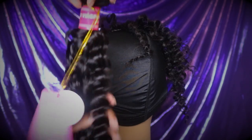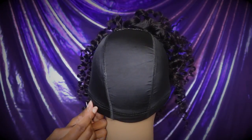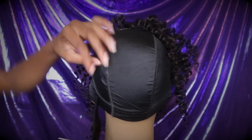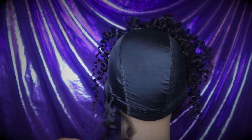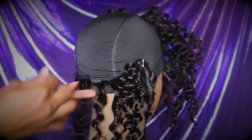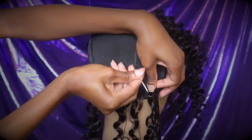I just finished sewing the closure on, so now I'm about to start applying the bundles to the back of the head. I'm going to be starting with the 18 inch hair, which is the longest bundle that I have. I'm going to start sewing above the elastic band. I noticed I was having trouble holding the hair on tight because it was weighing down so much, so I started using T-pins — that's the easiest way to help you sew where you want to be sewing and stay in a straight line.